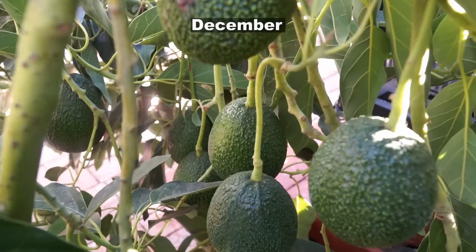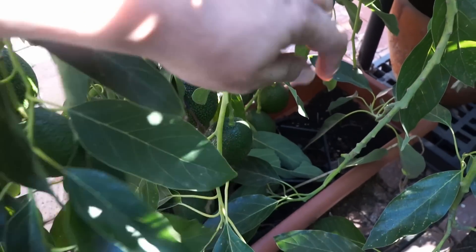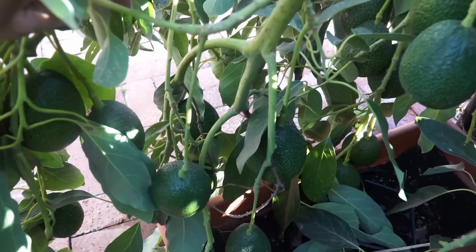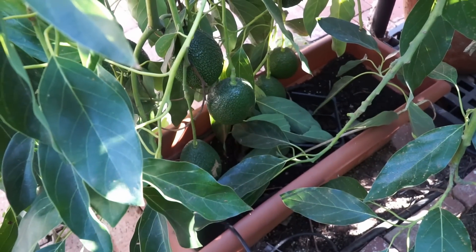If you're just growing for fun — to show your kids how an avocado tree looks — by all means go ahead and plant an avocado seed and try to grow a tree from that. But if you really want good fruits from your tree, you need to buy a grafted tree.